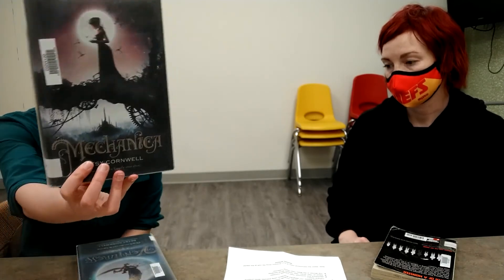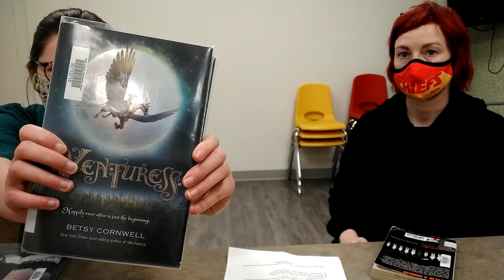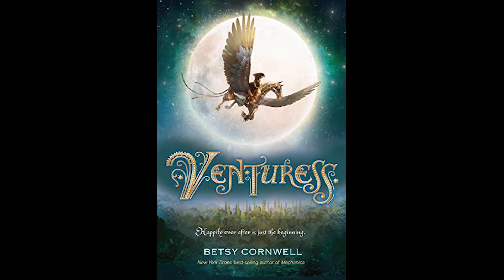Moving on to the teen books: I have a series here and the first one is called 'Mechanica' by Betsy Cornwall. It's kind of steampunk Cinderella-esque, but she's an inventor, so it's not just about getting the prince — it's about getting her dream of being an inventor and being seen as her own person. In the second one, she makes a dragon out of metal and goes on a huge adventure, inventing things to help her get past her obstacles.